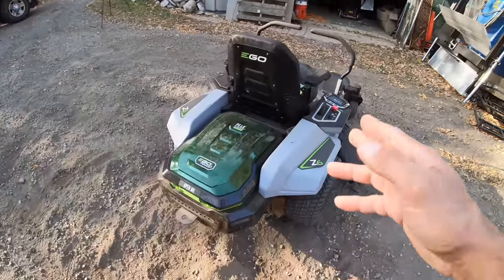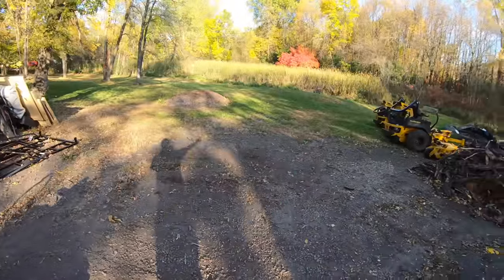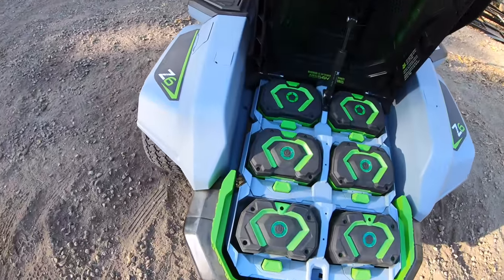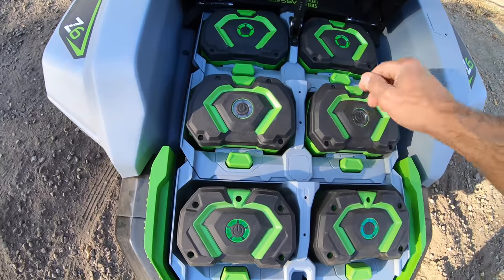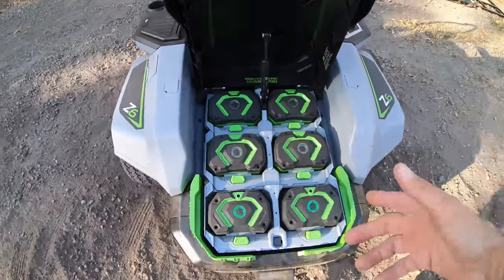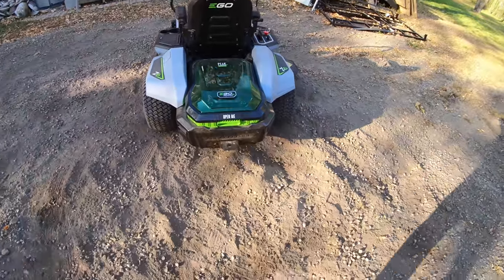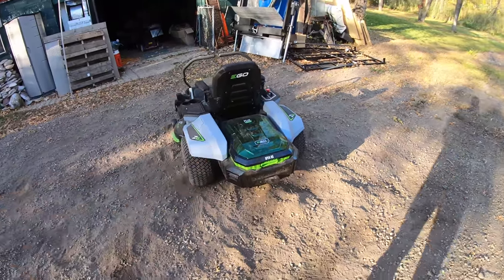Here's your bank of batteries. Worst case scenario, you get through the lawn but don't quite finish — you don't have to plug the lawnmower in and wait for all of these to charge back up. You can pop your batteries out, grab a fresh one, stick it in, and be right back in action. You're not stuck with a dedicated battery — you have options. And every one of those batteries still powers every tool that Ego makes.